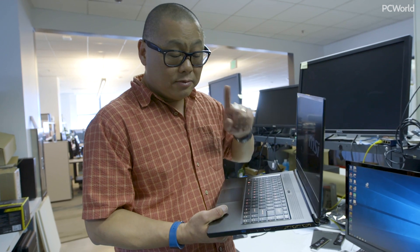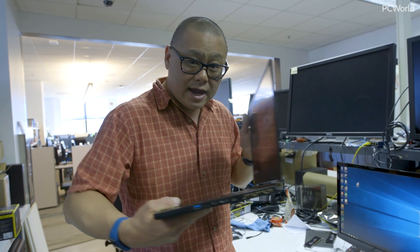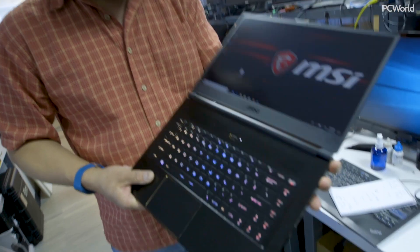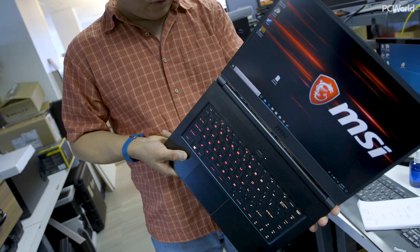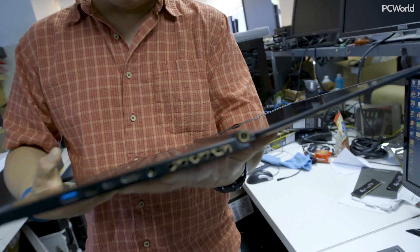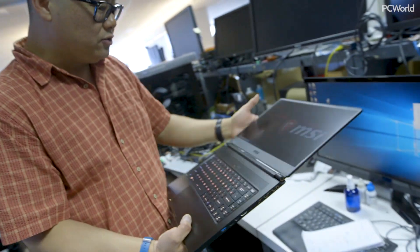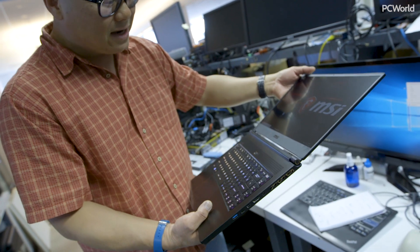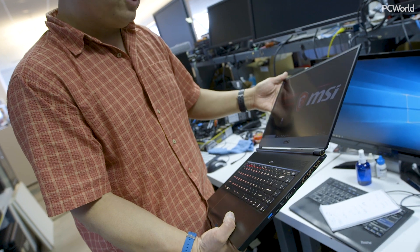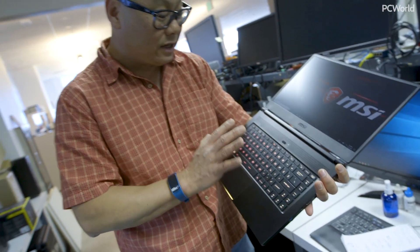Also: 144Hz MVA panel, G-Sync obviously, and this — a full 180-degree screen hinge. It's pretty rare to see on a gaming laptop. This is kind of like an old-fashioned ThinkPad in a way. A lot of people ask what you need that for, but if you're standing over it on a bench or the screen is low, you want to lay the screen back. A lot of laptops will only go so far, but this one goes all the way. This is a prototype, so I don't want to break it.